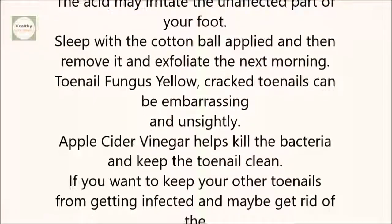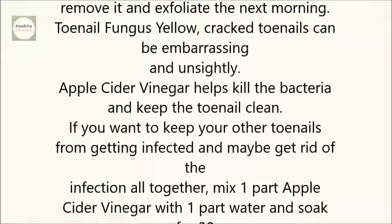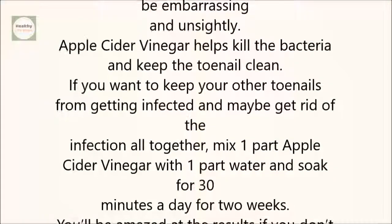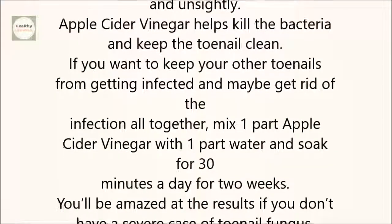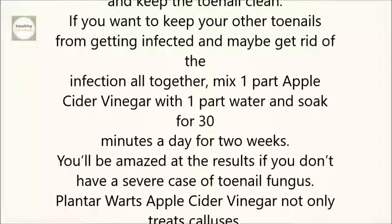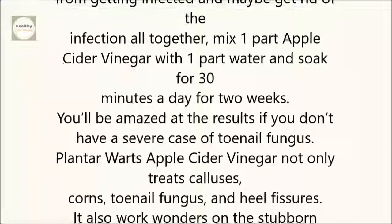Toenail fungus. Yellow, cracked toenails can be embarrassing and unsightly. Apple cider vinegar helps kill the bacteria and keep the toenail clean. If you want to keep your other toenails from getting infected, and maybe get rid of the infection altogether, mix one part apple cider vinegar with one part water and soak for 30 minutes a day for two weeks.